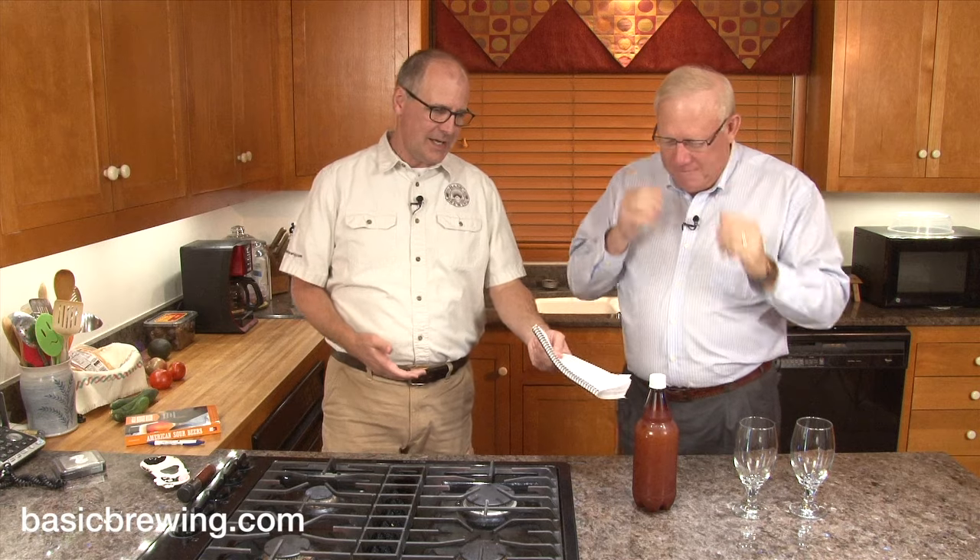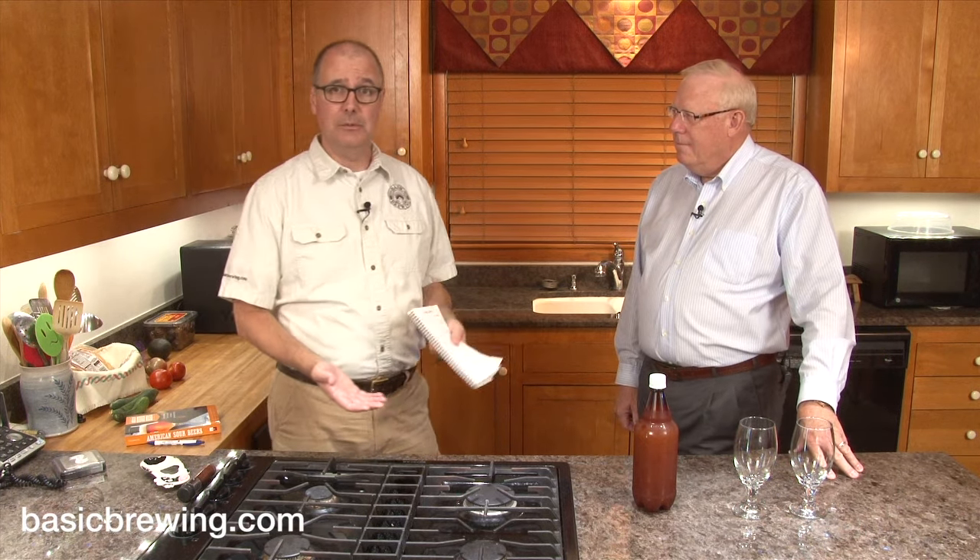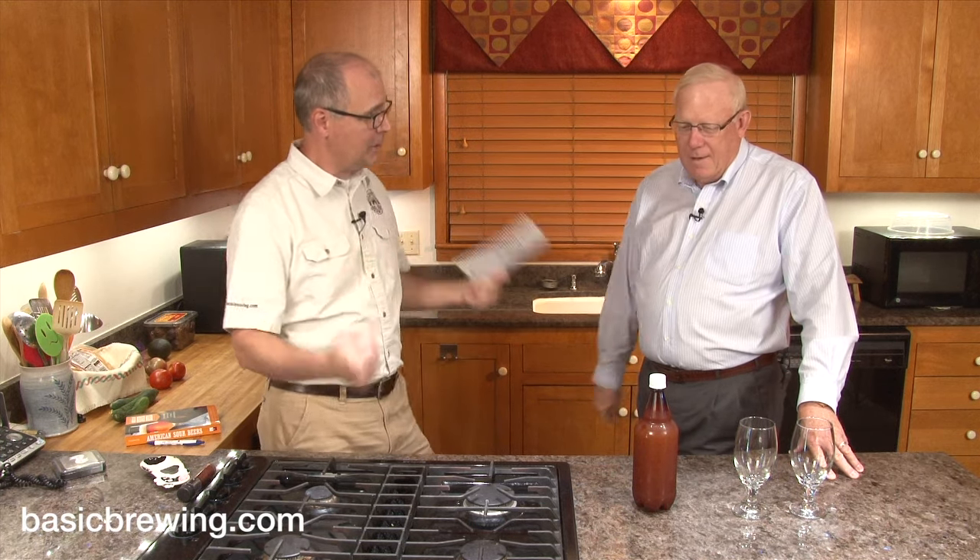My goal was to make a low-gravity, tart, hoppy — as in not bitter, but hop flavor and aroma — beer that is a great session beer for summertime because it's hot outside. So buckle your seat belt. Here's how this one went.